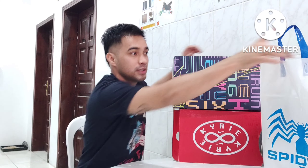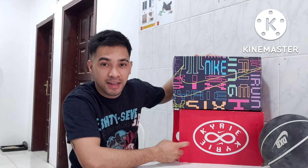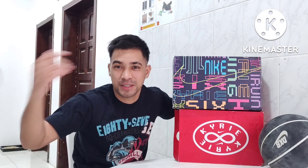Kung makikita nyo, ito — unboxing, fiery shoes! First time po mag-unbox ng original na plastic full shoes. Kaya excited ako, at thank you.